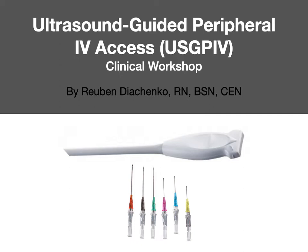Welcome to Ultrasound Guided Peripheral IV Access Clinical Workshop. My name is Ruben Daishinko. I hold a Bachelor's in Nursing Science from the University of South Carolina, as well as a Certification in Emergency Nursing. I've been in Emergency Nursing for a little over 10 years and previously taught this workshop in conjunction with our Clinical Nurse Specialist as part of a program for competency in Ultrasound Guided Peripheral IV Access. This is my talking points covering the tips and tricks and nuances of this kind of access.